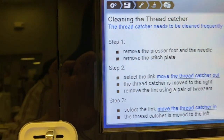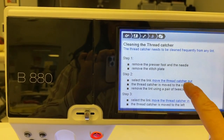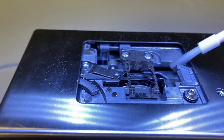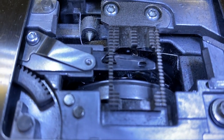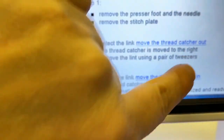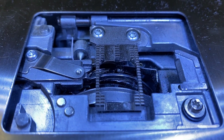Now we've cleaned our needle threader. Go back up to the brush button in the breadcrumbs section, and this time select 'clean the thread cutter.' Follow the on-screen instructions: remove the presser foot, needle plate, and needle, then select the link on screen and you'll see the thread cutter poke out. Take your brush and clean out that thread cutter, making sure there are no little stragglers in there. That looks pretty clean. Now click 'move thread cutter in' — that link right there — touch it, and it moves the thread cutter back in.